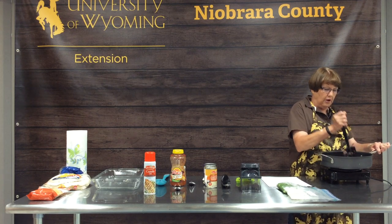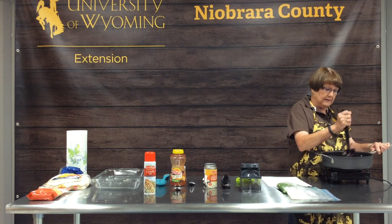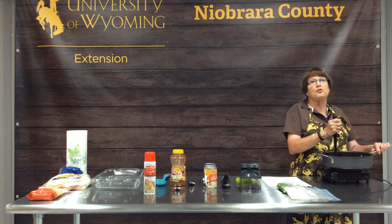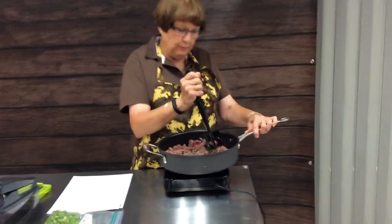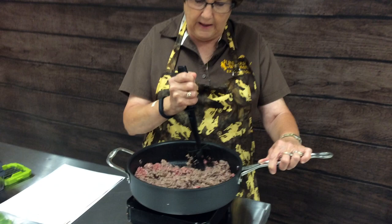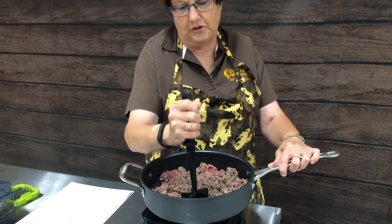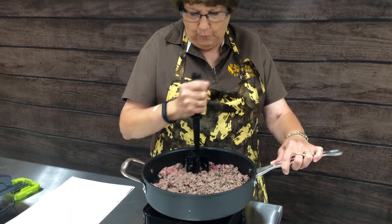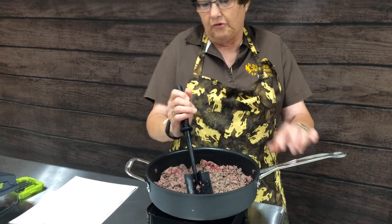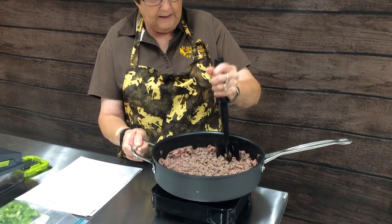Today we're going to make one of our family's favorite casseroles called New Mexico Chili Bake. This is a recipe I found in a magazine about 50 years ago. I adapted it to fit my parents' and sisters' tastes, and it's been a family favorite ever since. I've been married, have grown children and grandchildren, and we think you'll really like it.